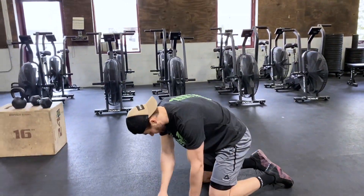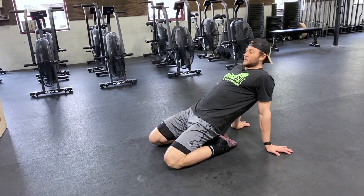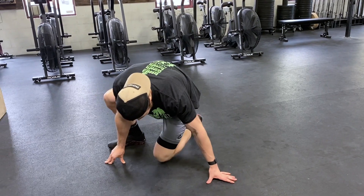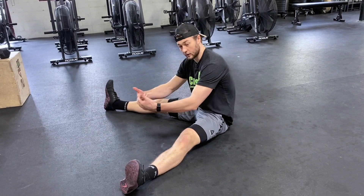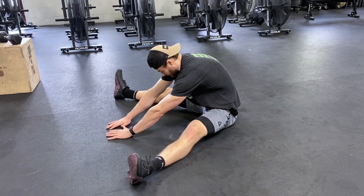After our sit and reach we're going to go into that seated saddle — legs stay a little bit wide, looking to stretch out those quads, leaning back as far as we can to get those quads and hip flexors stretched out. Then after our saddle we'll go into that seated straddle — legs nice and wide. If you have a weight or a pole to hold on to for full extension out the front, even better. Just looking to stretch out those hamstrings and that low back.